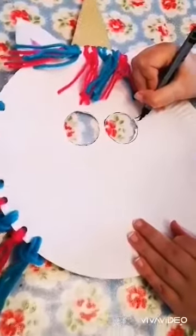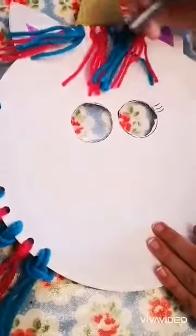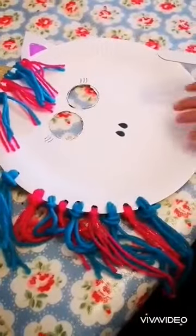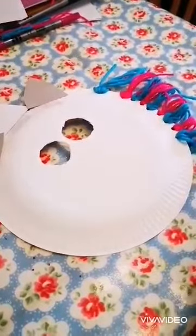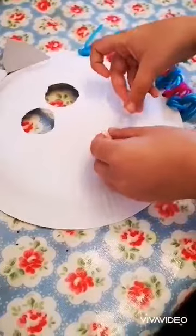Next, if you just start adding the details — so the unicorn's eyelashes and also the nose. Then all you need to do is turn your plate around and sellotape a lollipop stick through the bottom of the mask.